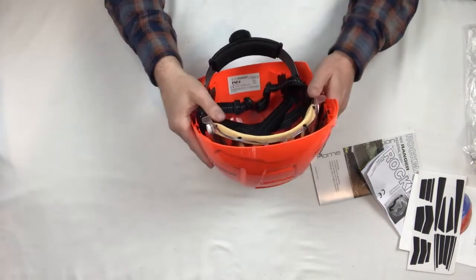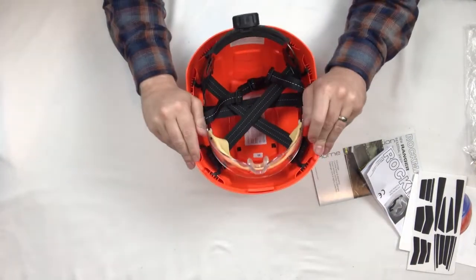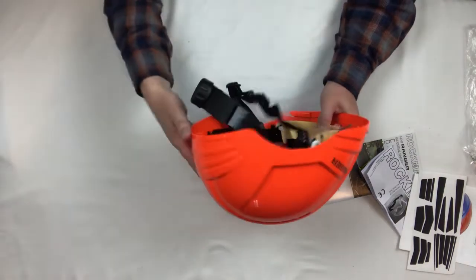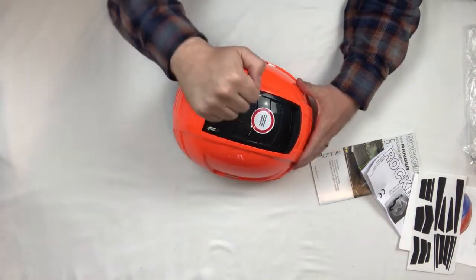And that's the Ranger Helmet — this is an awesome helmet. If you have questions, comment down in the link below and we'll be able to answer those for you. Check it out.